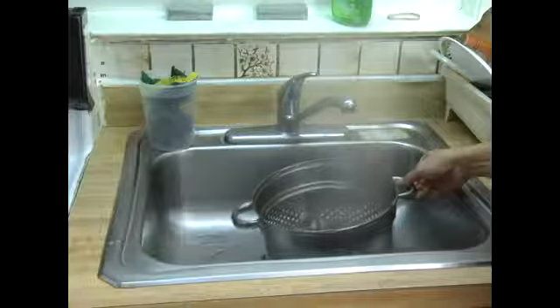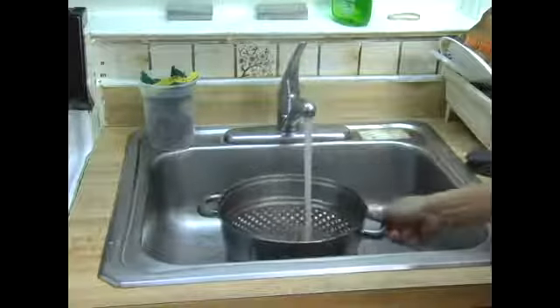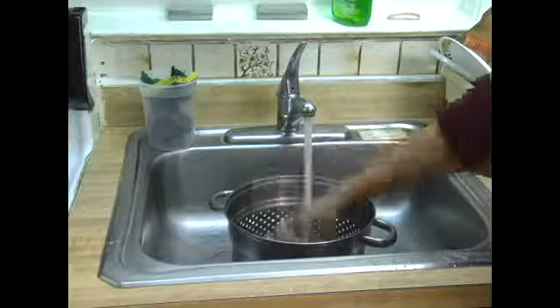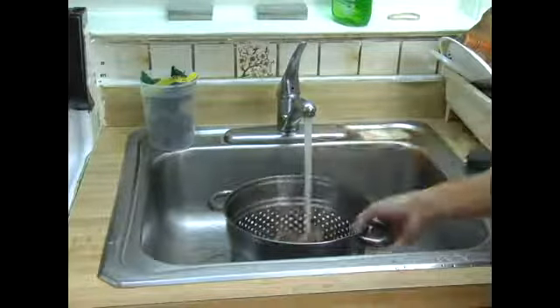Those are the stuff we need to get rid of, so we will dump the water and just take out the bone. We will even rinse it with some cold water, so that all the excess fat on the surface of the bones will be rinsed off.